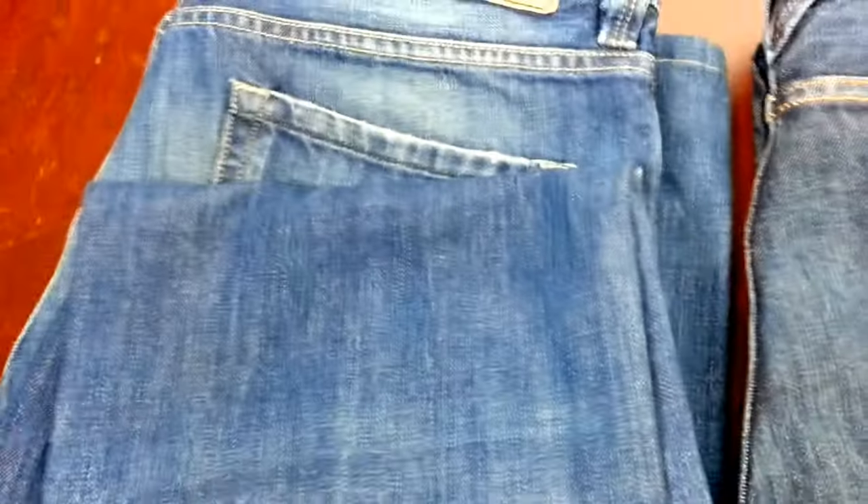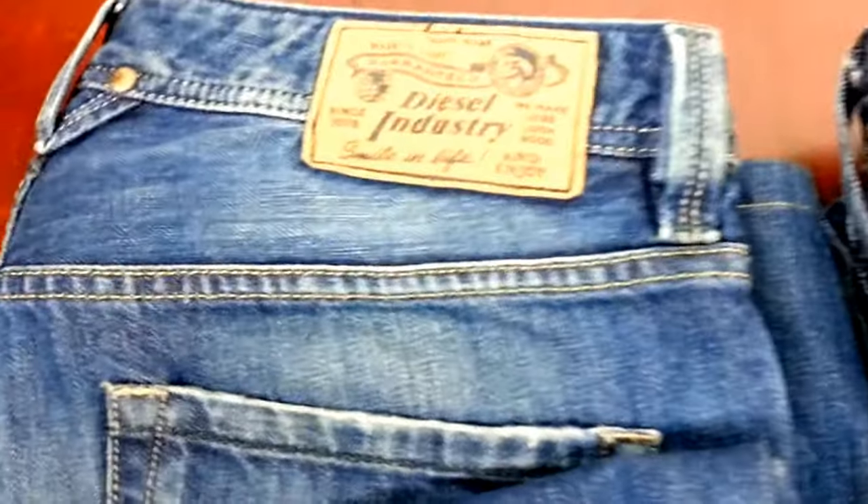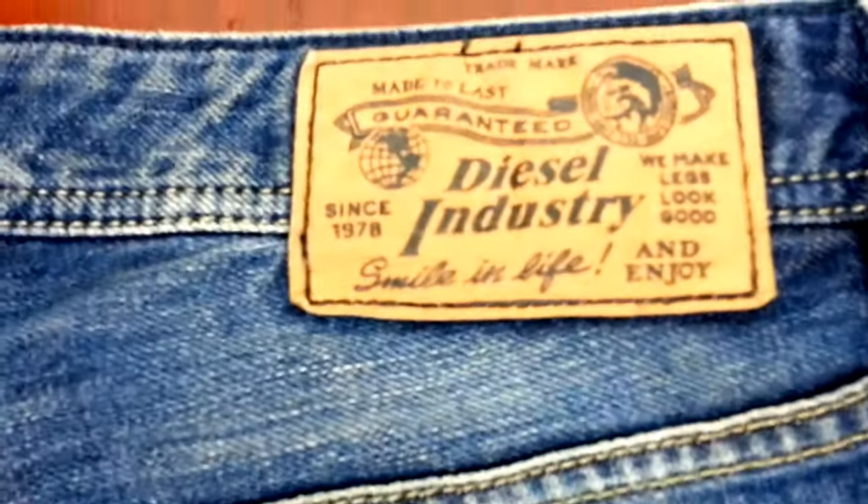Hi everyone. In this quick video I'm going to demonstrate how you can spot a genuine pair of Diesels, or if you're selling high-end items on eBay, how to identify genuine Diesel jeans. I have three pairs of similar Diesel jeans here.